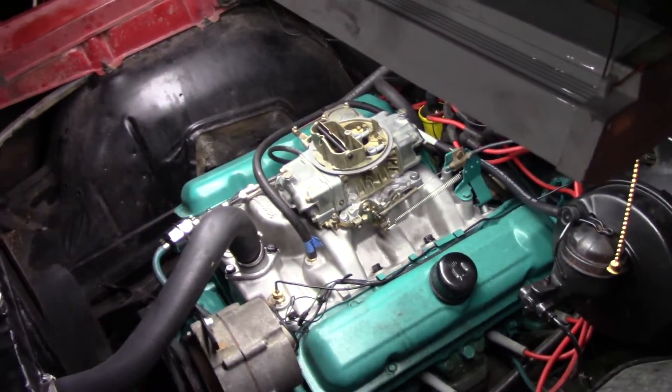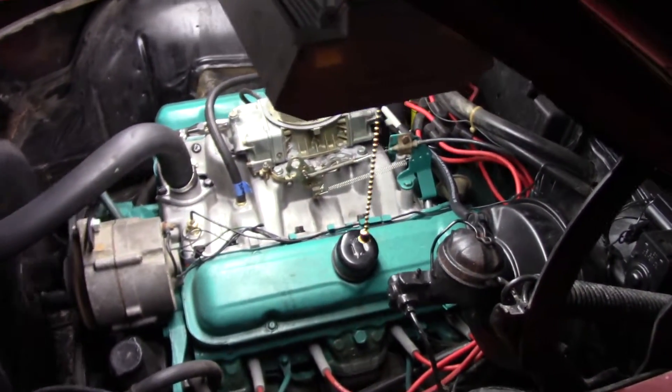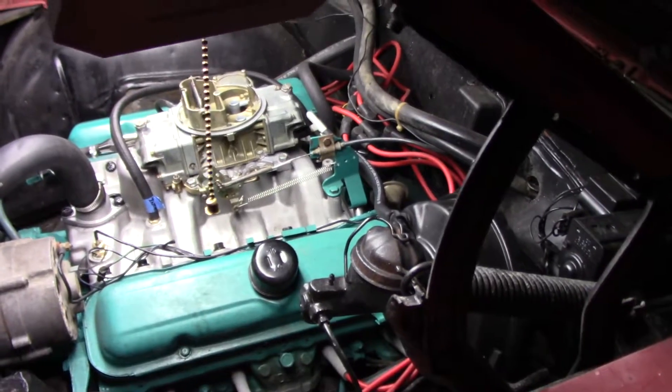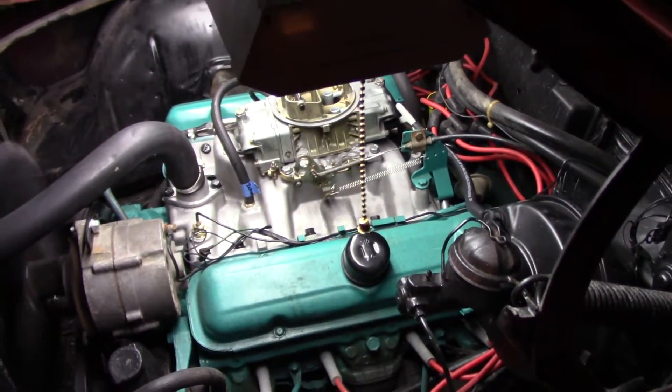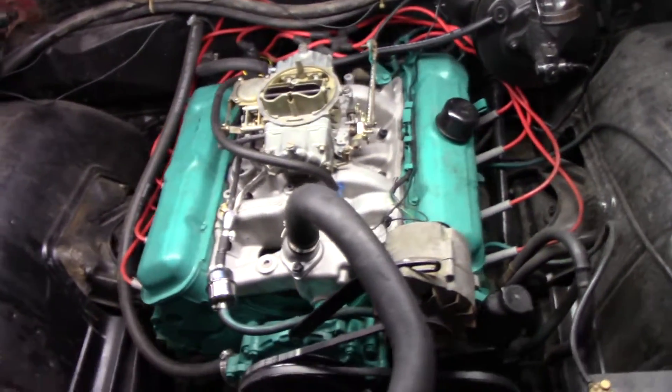Oh dang boys, we got fire! Jesse, it's running man — that's what I'm talking about. We're letting this thing warm up right now, and so far so good. We're gonna keep an eye on everything, make sure we haven't got any leaks, and tune on it a little bit.